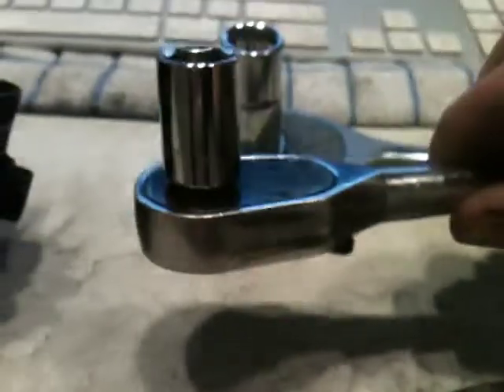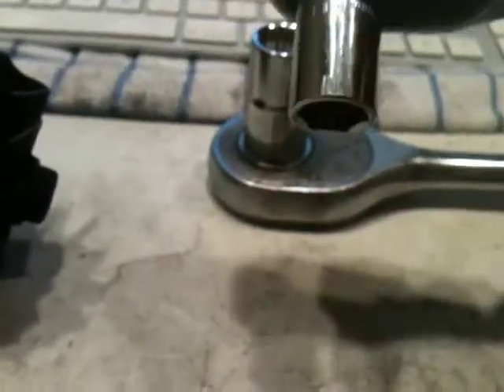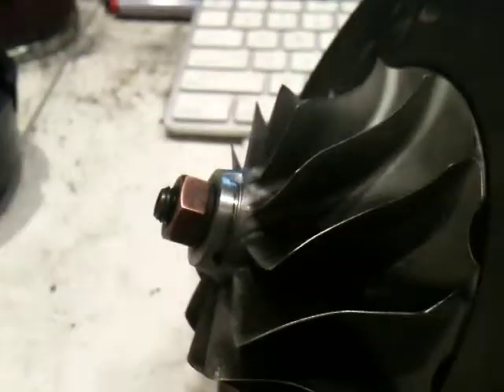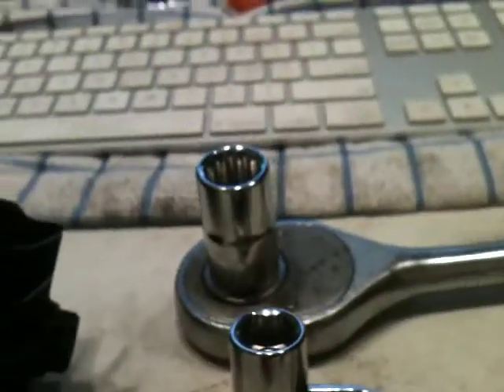You're going to need a ratchet with a 12 millimeter six-point socket, which will be used on the compressor nut, and you're going to need a 14 millimeter socket — this one just happens to be half inch.